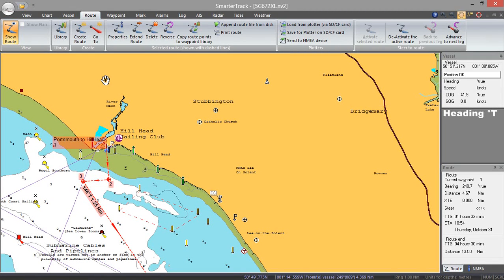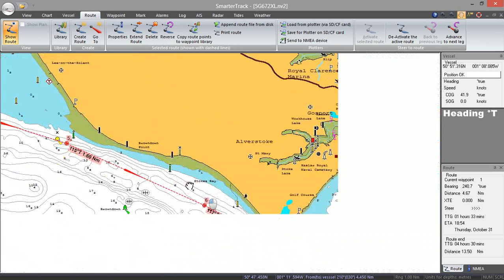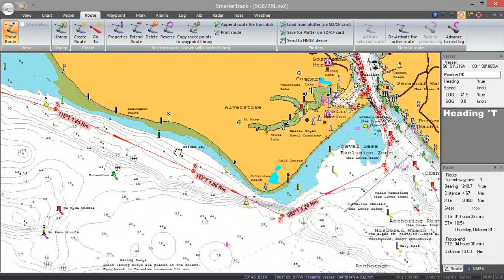So that's pretty much all there is to the navigation side of SmarterTrack, and I think that covers all of the main features. Thanks very much for watching — I hope you found that useful.